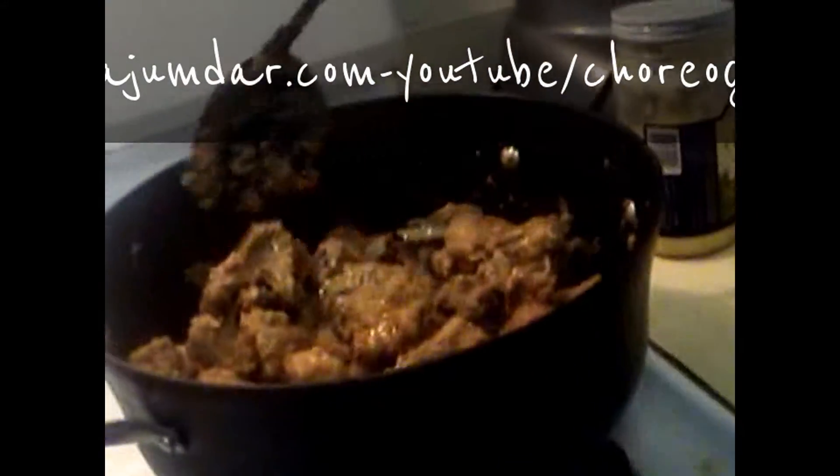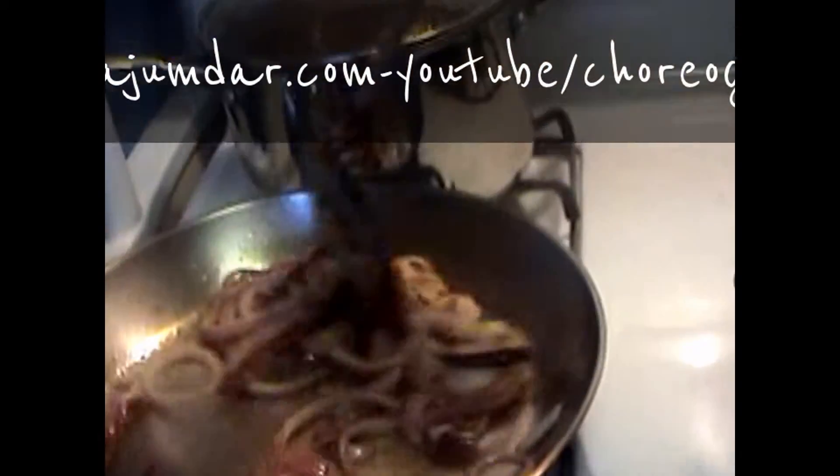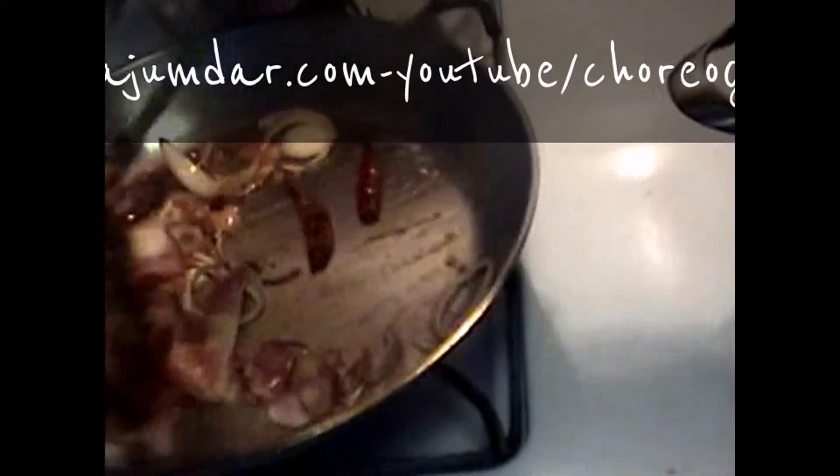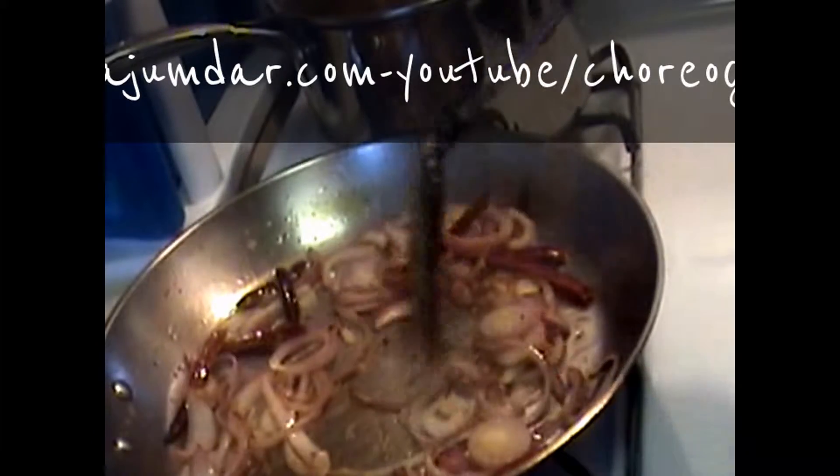The meat was already marinated with salt, but always add salt to taste and keep mixing. The spices are mixing in so their flavours come into the rizala. Red chili powder is optional — if you don't want to add it, skip it. Everything has to fry well in the pan.